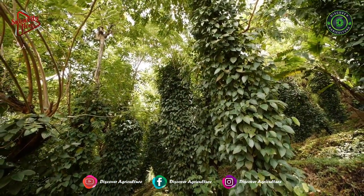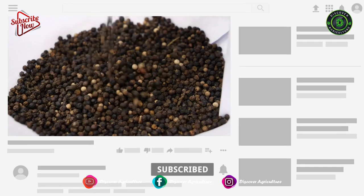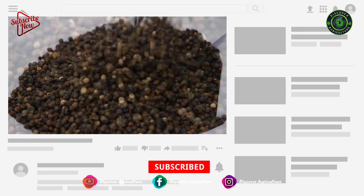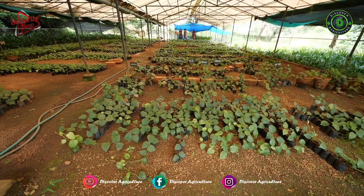Hope you liked this video. Share this video with all your friends and don't forget to subscribe to the Discover Agriculture channel. Thank you for watching. Have a nice day.